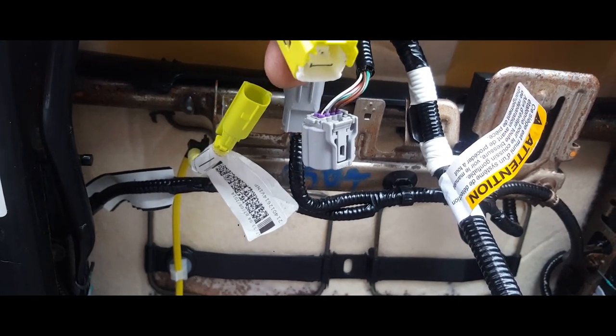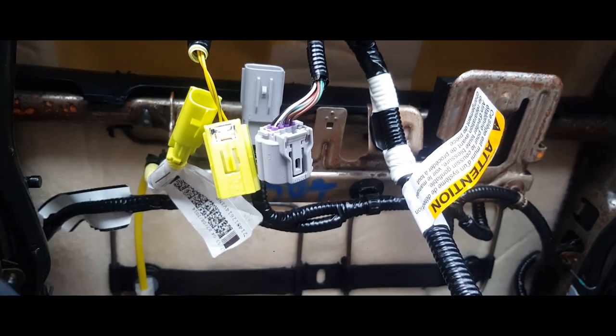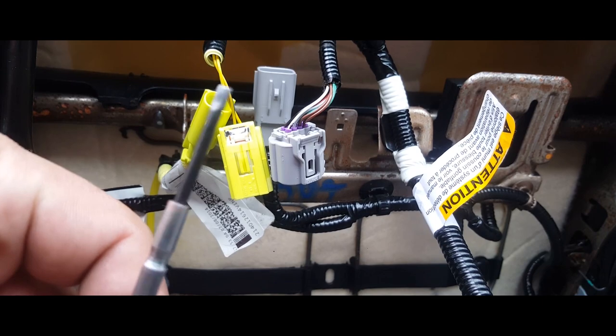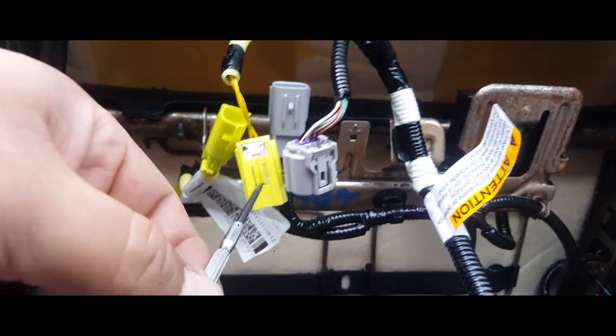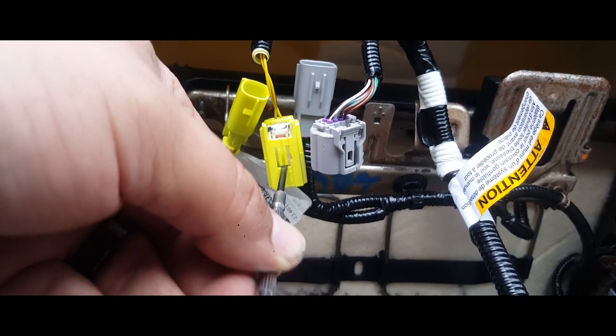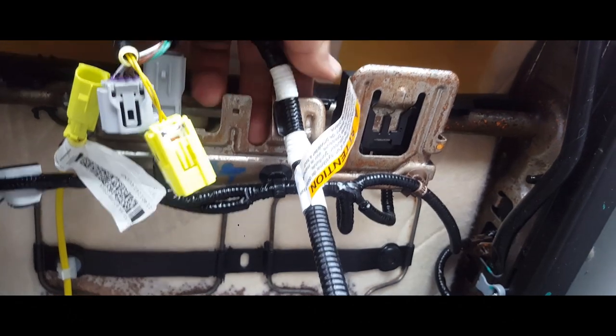I had to push this down and with a small flat head — not Phillips, flat head — I had to pry it right there, and it came out. So now my cables are all loose.